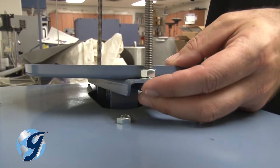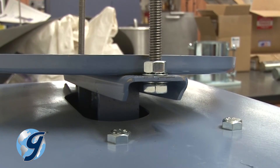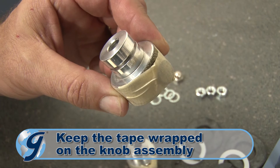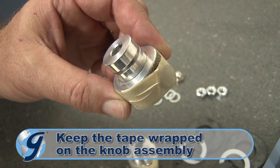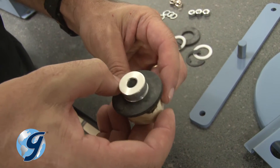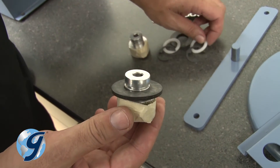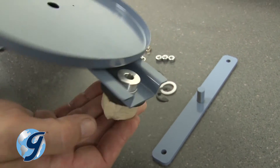Now we're going to assemble the Easy Clamp knobs to the sieve cover assembly. First, keep the tape wrapped around the knob assembly to hold the button and spring in place. Next, push the black Easy Clamp rubber washer onto the underside of the Easy Clamp knob assembly. Place the Easy Clamp knob through the large hole on the sieve cover.